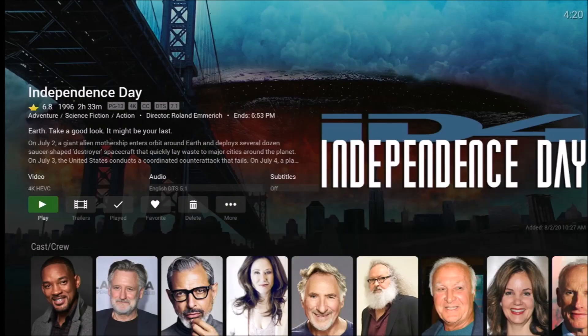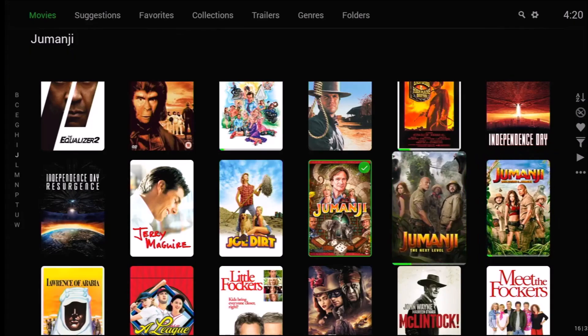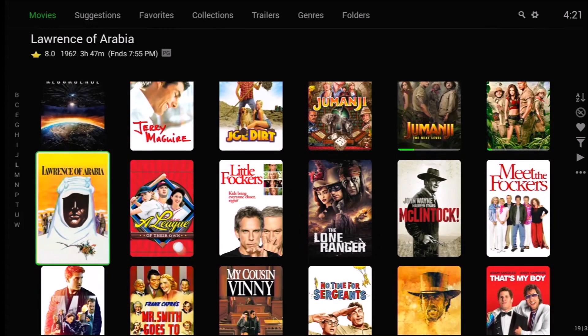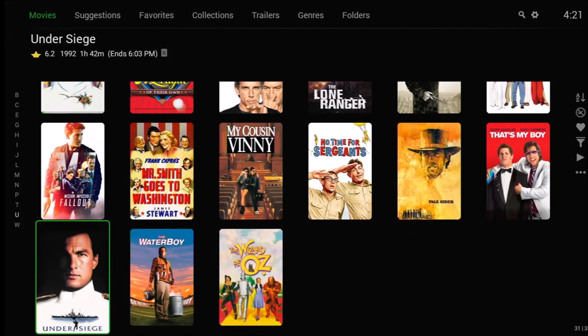A 4K video — Independence Day — plays perfectly and direct-plays without issue. However, it will not play DTS HD Audio; it has to play in DTS because it struggles transcoding that. Overall, it plays pretty much everything you throw at it, except for VC1 codec content. There are several movies encoded in VC1 that have to be transcoded if you want to play them.